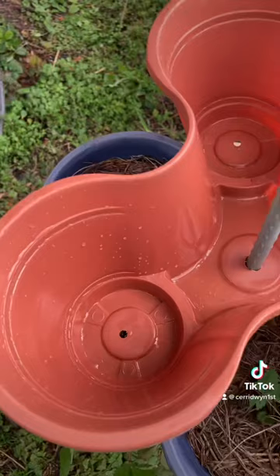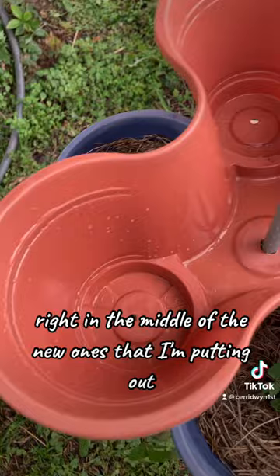We're putting only one water hole right in the middle of the new ones that I'm putting out, because if you punch out all three of the little holes it's going to dry out really quick. So that's what we do to make our planter more stable and hold more water.